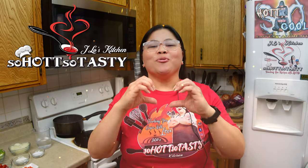Håfa De! Welcome to J.Lo's So Hot, So Tasty Kitchen. This is my playground, where I enjoy teaching you recipes with love.